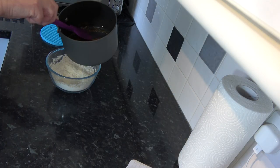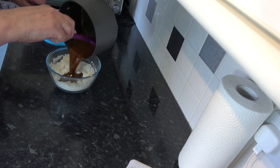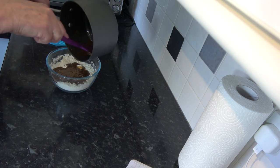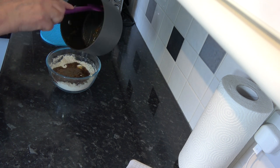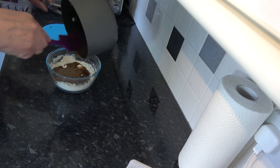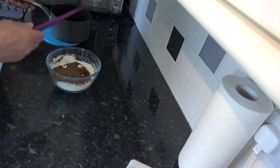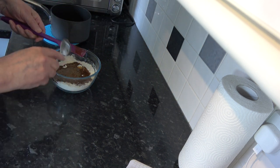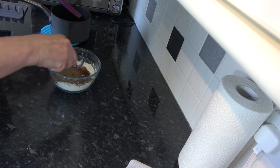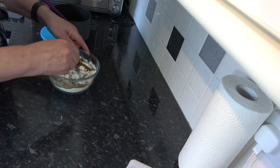My mixture has melted now and I'm simply going to pour that into the flour mixture and stir it around until it's all combined. I'm not going to put my hand in because it's going to be hot.